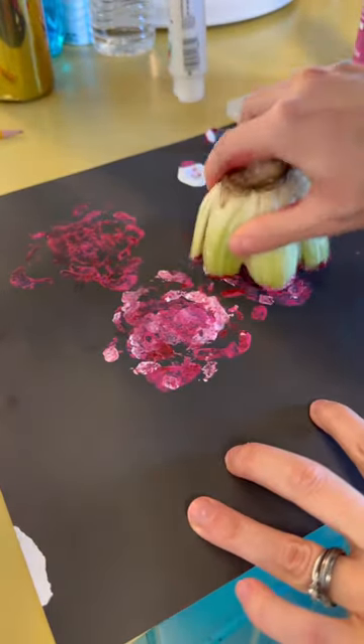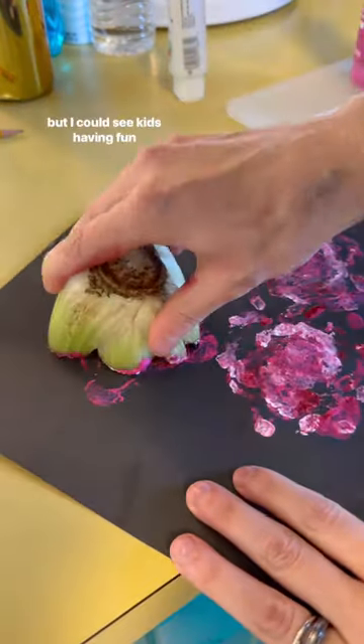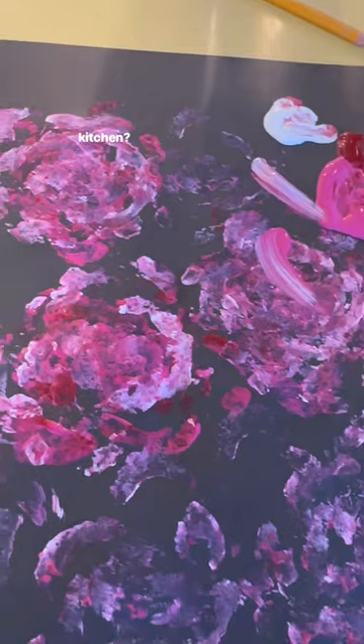Let me see. That kind of works. I think I would have to be doing this on an actual picture for it to really make sense, but I could see kids having fun with it. What do you think? Does it look like a rose, or was this just an excuse for me to bring paint up into the kitchen?